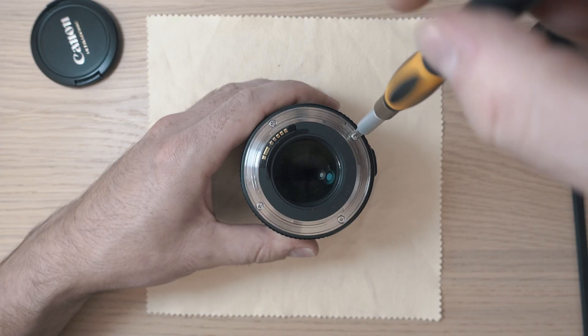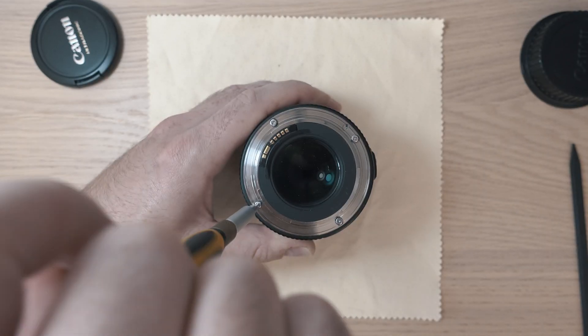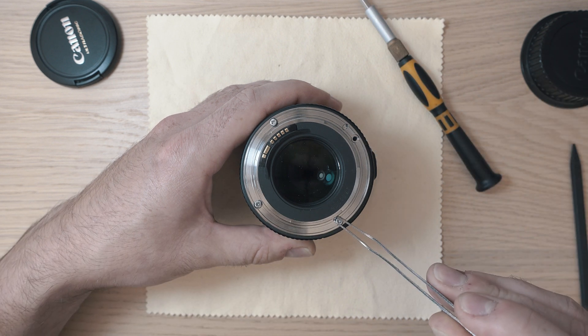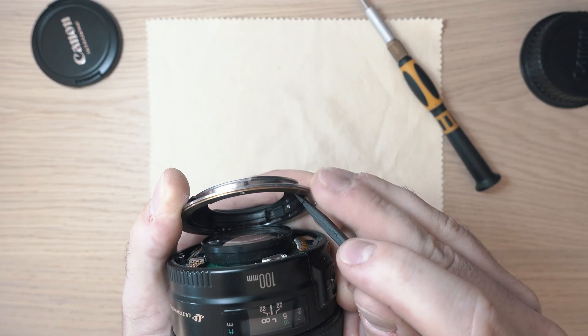Let's start with the four screws around the mount. This will be the first step to start the process of repairing this beast of a lens. These older Canon fast primes seem to have focusing issues all the time.